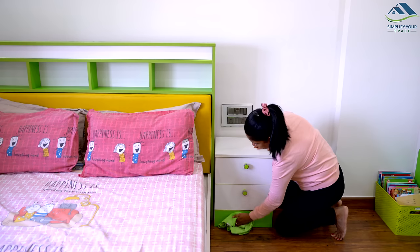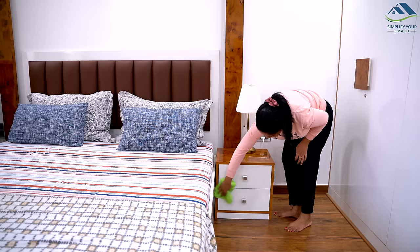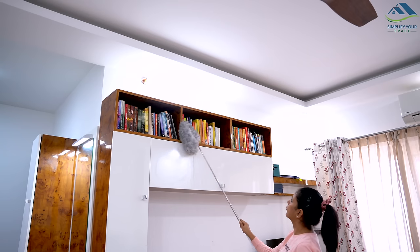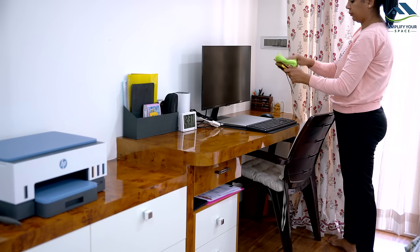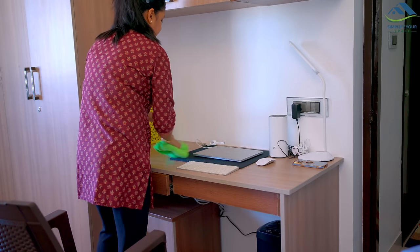Dust accumulates quickly, so it's important to clean regularly. A weekly deep cleaning and a daily quick cleaning can help keep dust under control. Just give 5 to 10 minutes every day and follow a quick daily dusting routine to dust furniture, tops of picture frames, books, and knickknacks.